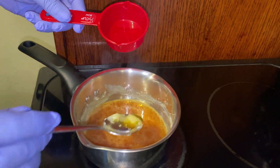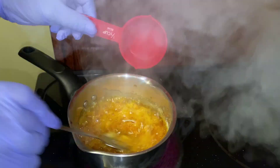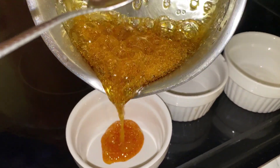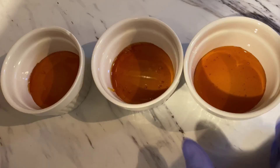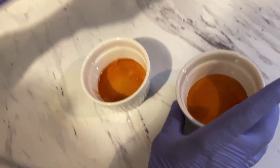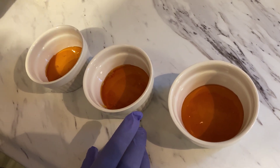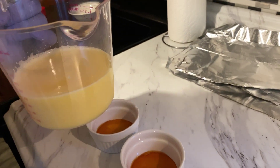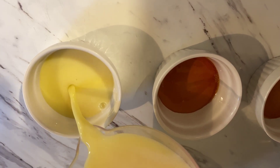Let's cook the caramel in the bowl. Put the caramel in the bowl and let it mix. Pour the caramel in the bowl. Pour the golden color caramel. We're going to put the cream caramel in and then we'll make it. We will put the caramel and then add the bowl.